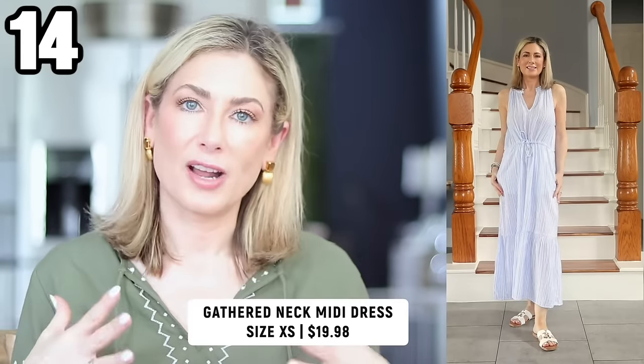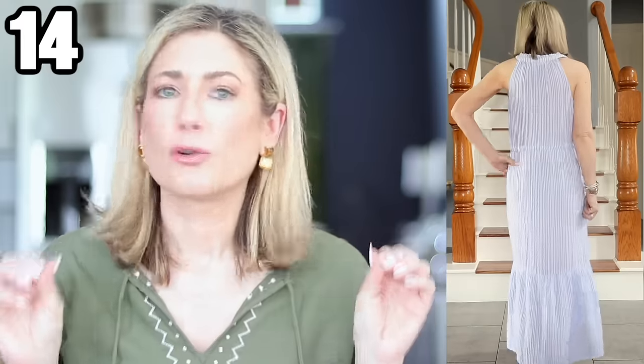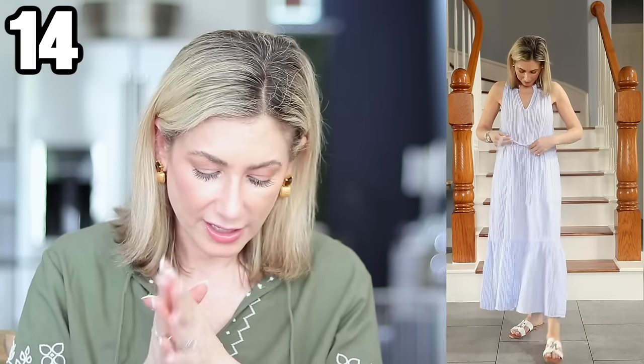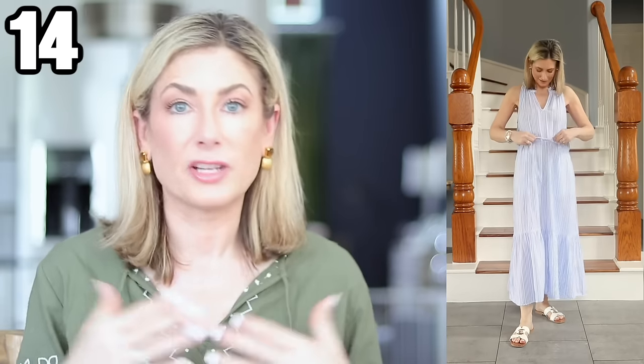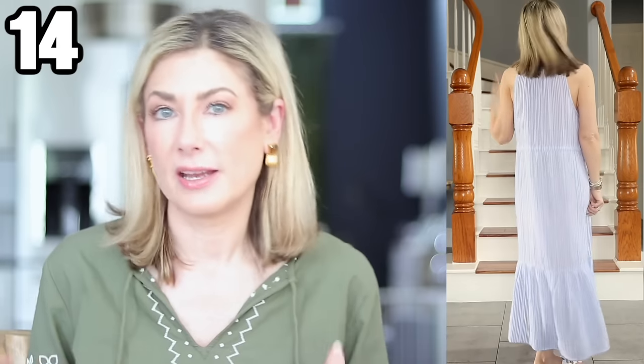The last dress of the haul is a sleeveless cotton dress, gathered, with a self-tying drawstring waist — it just screams coastal. It is so pretty. It is a racerback cut, so you'll need a racerback bra or let your bra show. I love the white with blue stripe — very coastal, ethereal, and airy, the quintessential summer dress. It also comes in navy, solid bright pink, and olive green. It runs super roomy — I'm wearing extra small and swimming in it a bit — so size down one if you can.